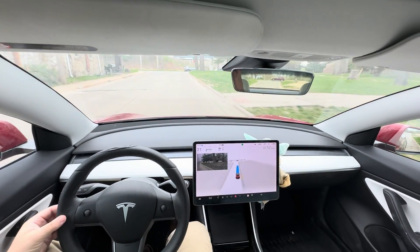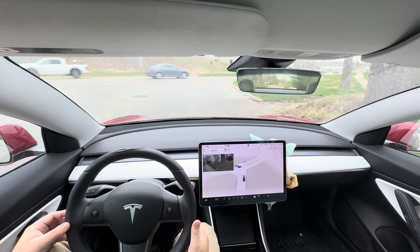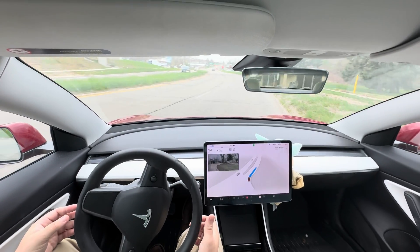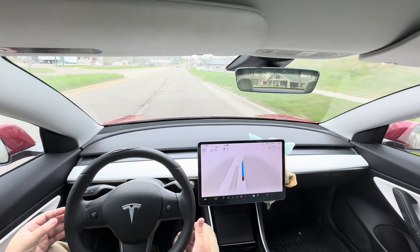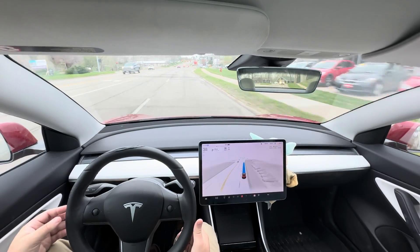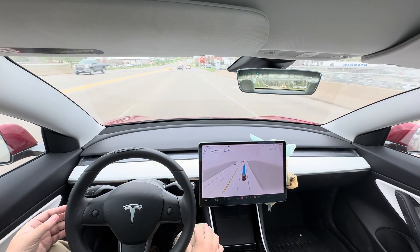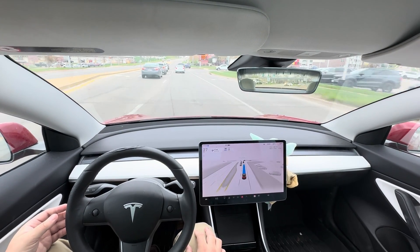Turn right onto 7th Avenue. It didn't do a second stop that time, which was good. The car accelerates pretty briskly. Now we're in traffic. This is good — it takes 1st Avenue here because there are a couple of bugs where I have to override it on how it reads speed limit signs.